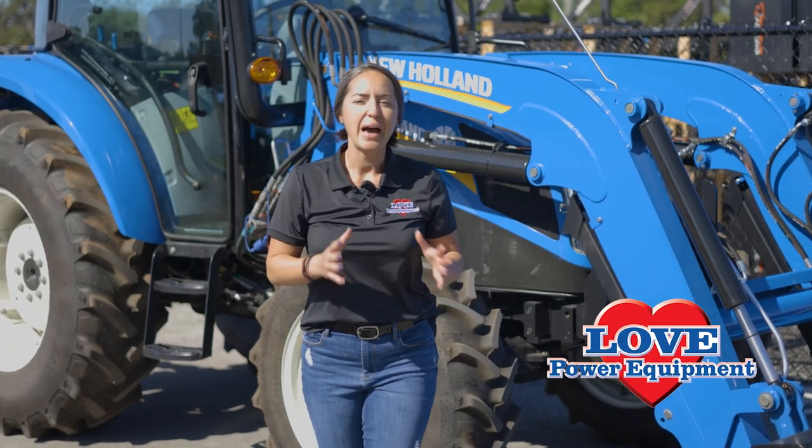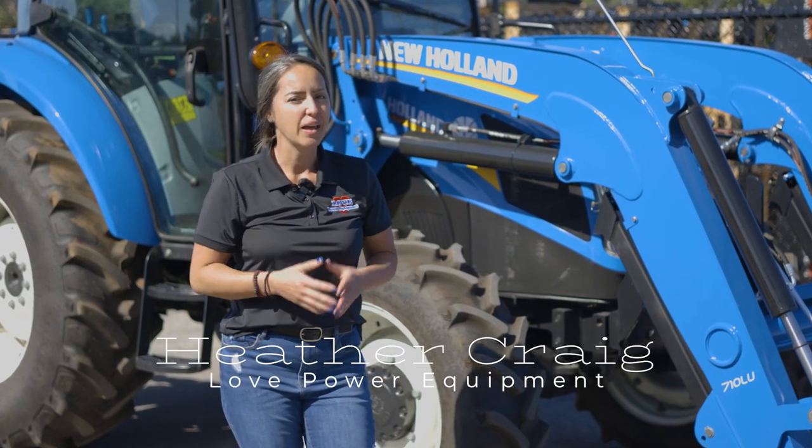If you're looking for unprecedented power, comfort, and performance in a utility tractor, you found it with the PowerStar 75 by New Holland. I'm Heather Craig. Let me show you this great utility tractor.